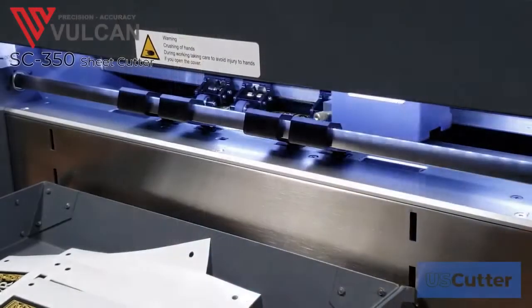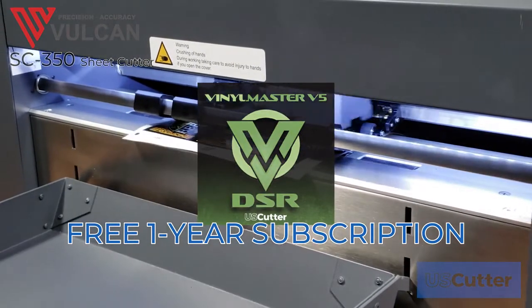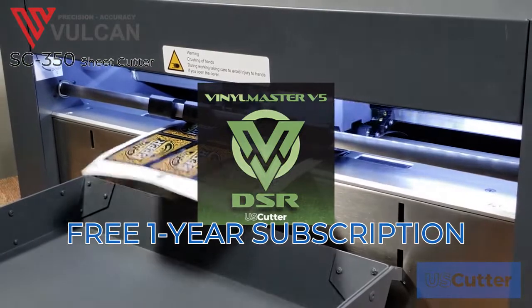The Vulcan SC350 also includes a one-year subscription to the newest version of Vinyl Master DSR 5.0 at no additional charge.